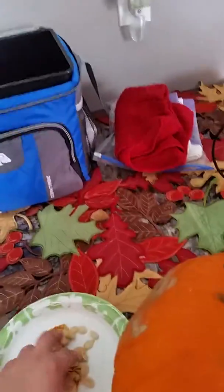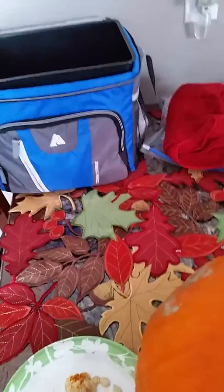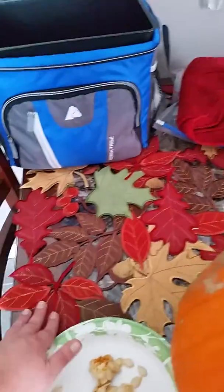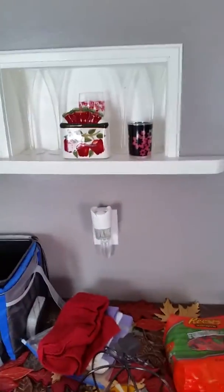It looks really nice. My little pumpkin — I took out some seeds to dry them, put them in the backyard to grow pumpkins. Then I have these cute little placemats over here and my bread with my pumpkins.